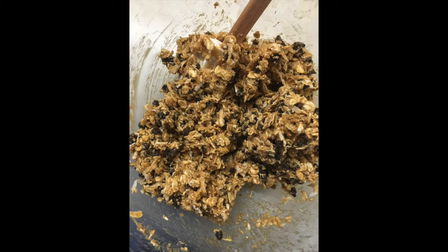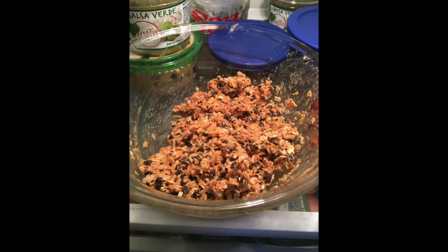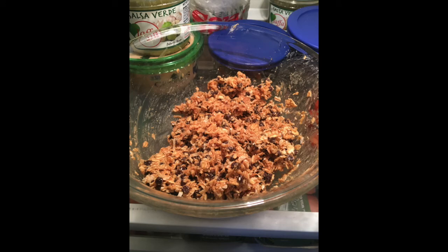Then you'll place the bowl in your refrigerator to sit for about one hour. Once the dough is chilled, you can take it and roll it into small balls like you can see here, and then put them in a container with a top on it in your refrigerator to keep them fresh throughout the week. And it'll help you keep them from getting mushy.